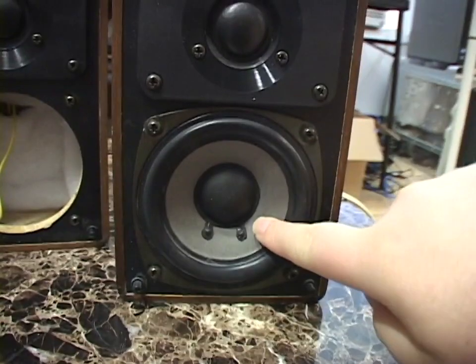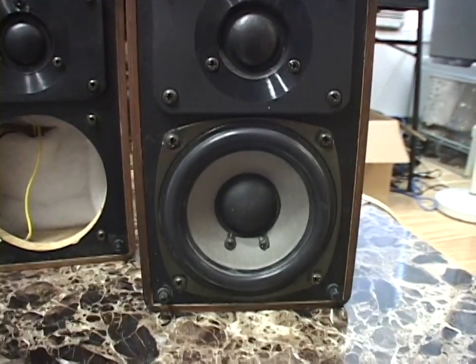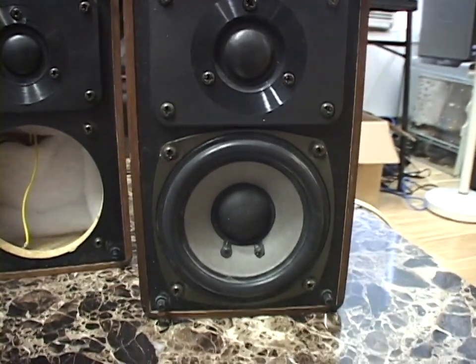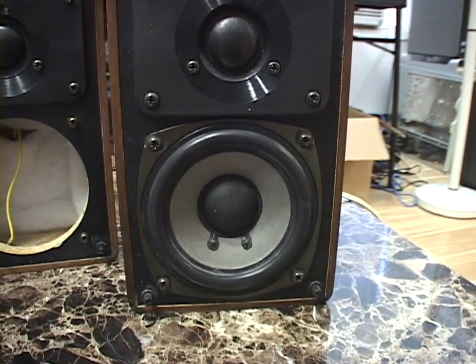You can find these woofers on eBay, but people either want too much money for them, or the shipping made it prohibitive. If the U.S.-Canada border was open and I could have had it shipped to the U.S., I would have got one — but that wasn't possible.